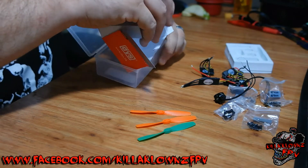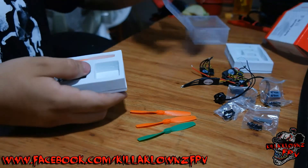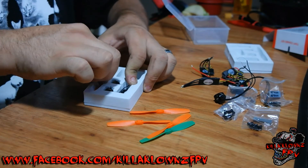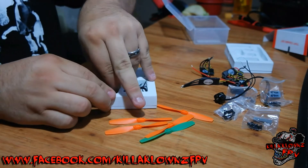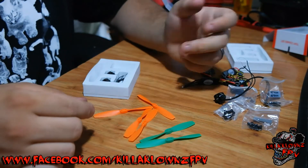In this back box section, we have the other two motors, and then it looks like two more orange props and one more green. So all in all you have two green props and four orange props.